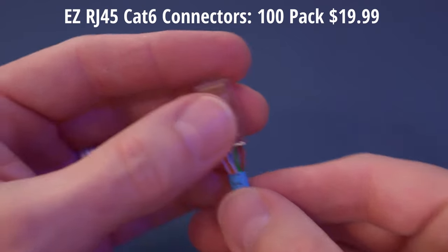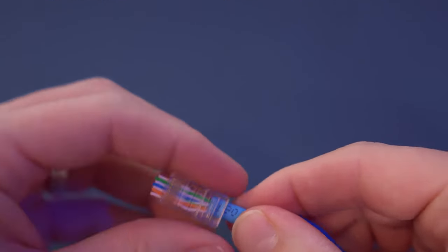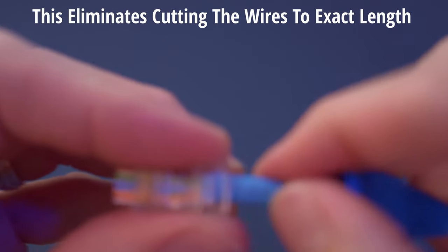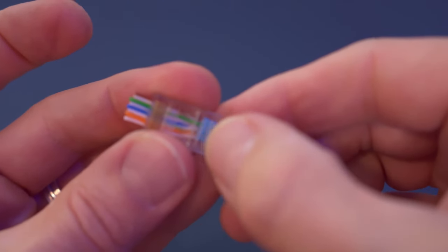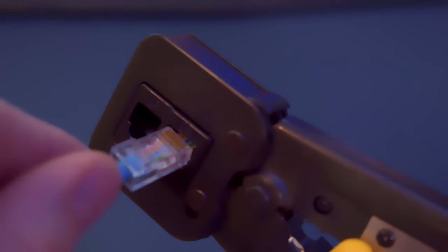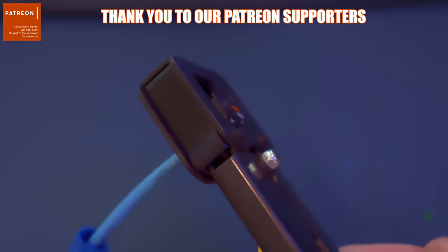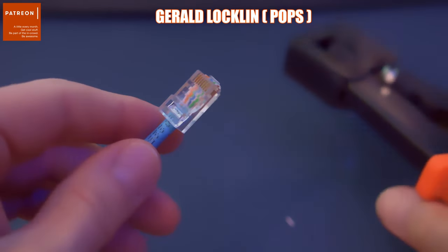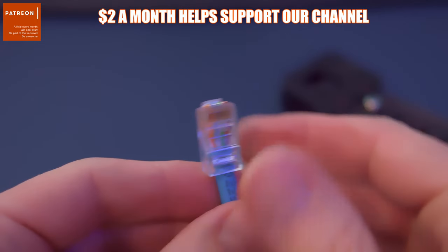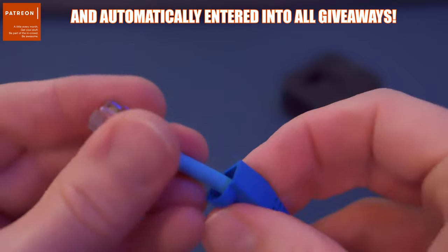You can get a hundred Cat6 RJ45 connectors for about $20. Push the wires all the way up as far as possible — that blue sheath needs to go all the way inside the RJ45 connector as far as it will go. Now insert the RJ45 connector into the crimping tool and make sure it's pushed in all the way. Then squeeze down until you hear a snap; you can do it one or two more times to ensure a good connection. Pull it out and take a close examination — you can even take a close-up picture with your phone to make sure the wires are in the correct order.